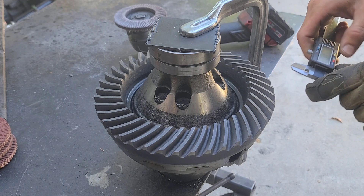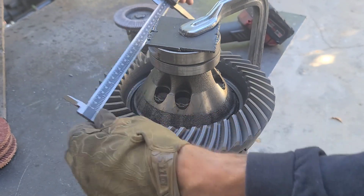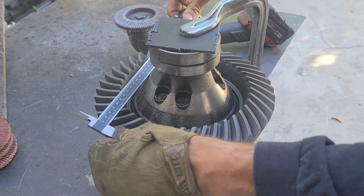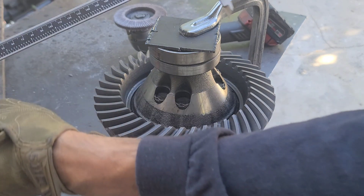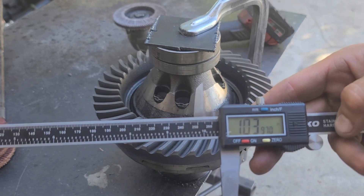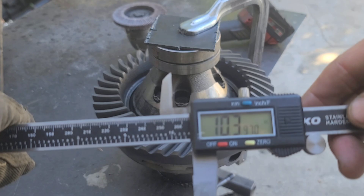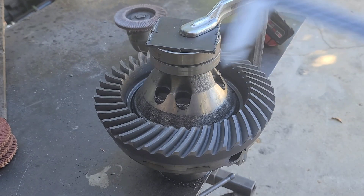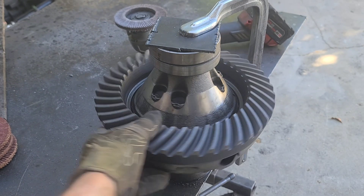Let's give it a measure here. I'm at 10.3 — so I've taken down 0.2 inches so far, which is not bad. I'm almost halfway there, so I just got to keep going and we'll see how this turns out.